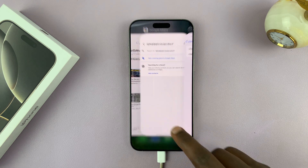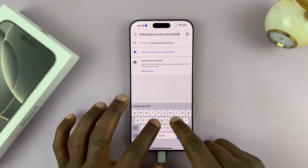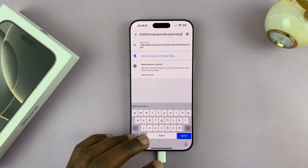And once you do that, now whenever you type on the keyboard, it's going to be quiet even though the iPhone is not in silent mode.